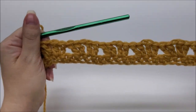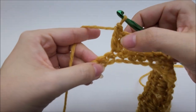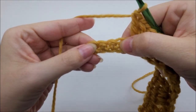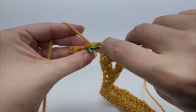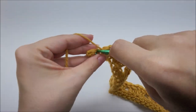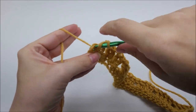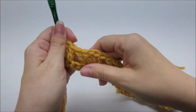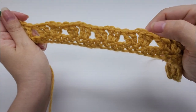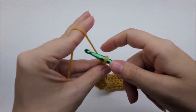Coming to the end of row two: after your last set of two double crochets, chain one, two double crochets, you should have five stitches remaining. Skip the next two, then put a double crochet in each of the last three stitches. You always end and begin the same — three doubles at the end and three doubles at the beginning no matter what row you're on. At the end of row two you should have a total of 46 of these shells.